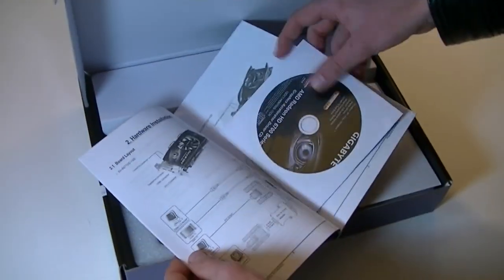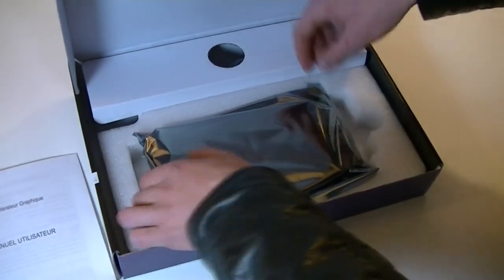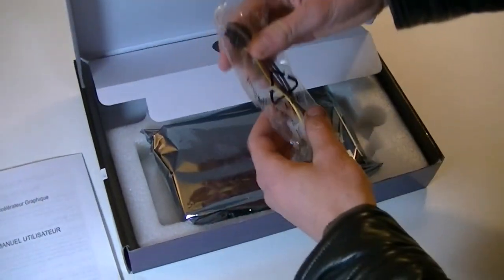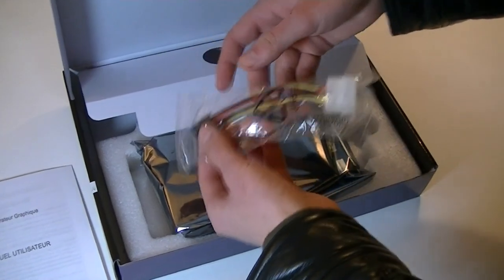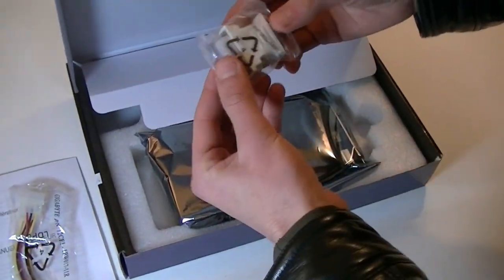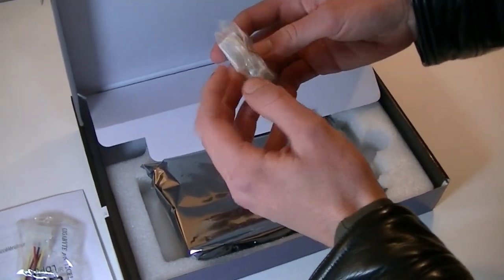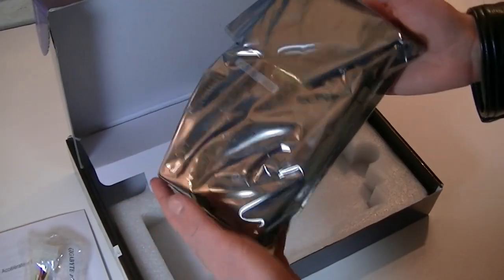In the box you get the user's manual with drivers, a quick installation guide, and for the accessories you get a Molex to 6-pin power connector cable in case you have an older power supply that doesn't have the PCI Express connection. You also get the VGA to DVI adapter for older monitors, and lastly the graphics card itself, which comes in an anti-static bag.